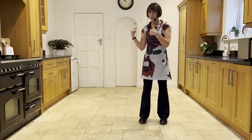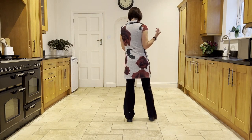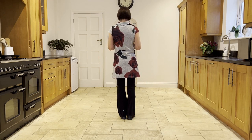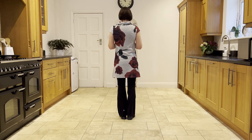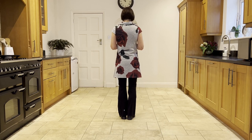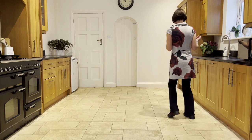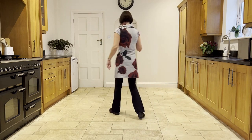I'm just going to turn around and do this section for you facing this way so you can see what's going on. So you've just done your quarter turn. You're doing your side, behind, side, touch. Side, behind, side, scuff.